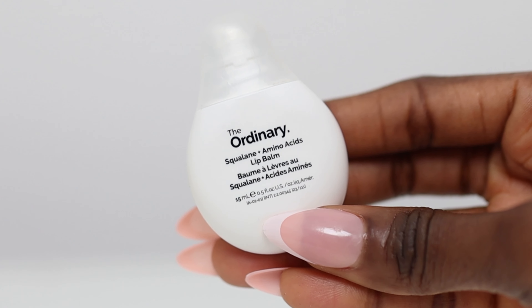Ordinary Squalene and Amino Acid Lip Balm. In this video I'm going to talk about the texture, what it feels like, if it has a taste, what it smells like, and how long it lasts on the lips and if it reminds me of any other lip product.